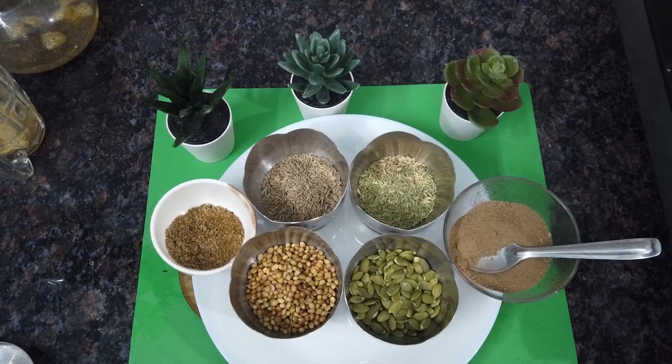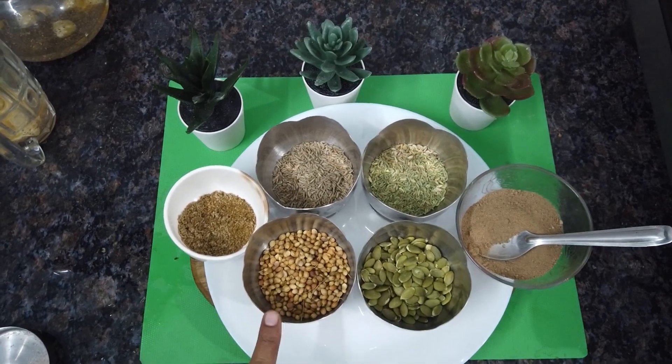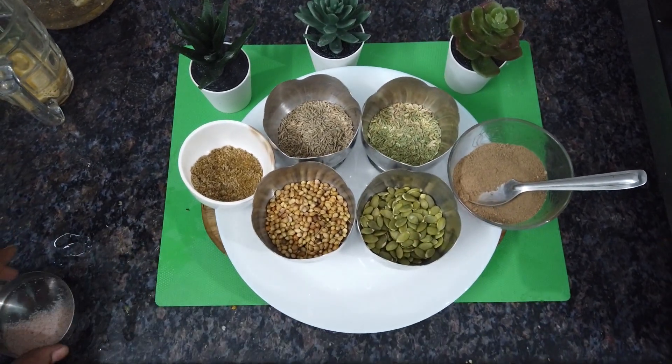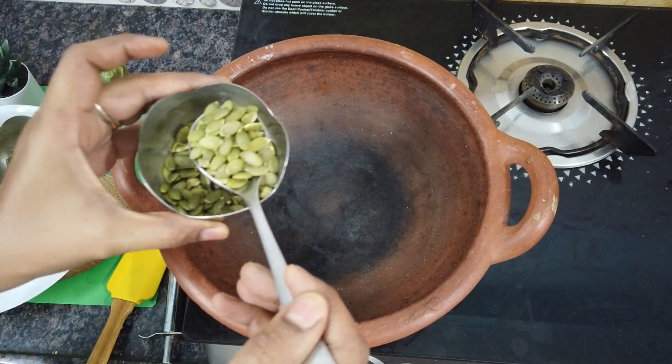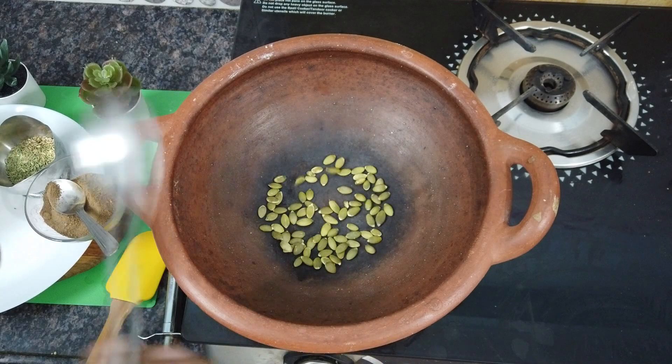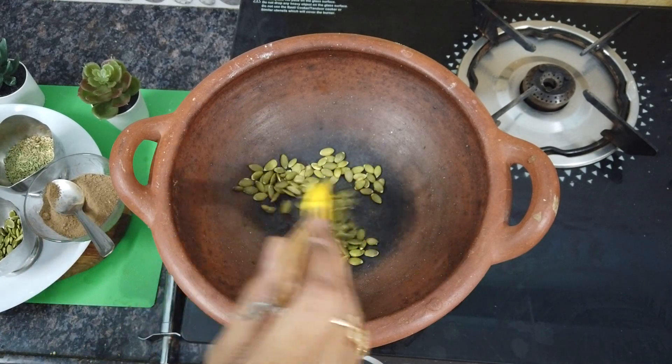Hi guys. I am going to share a diet night drink. It includes warm gel, pumpkin seeds, dhaniya aloo, and churr powder. Pumpkin seeds — 1-2 spoons — will be fried.